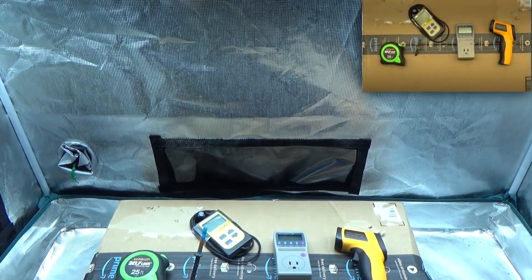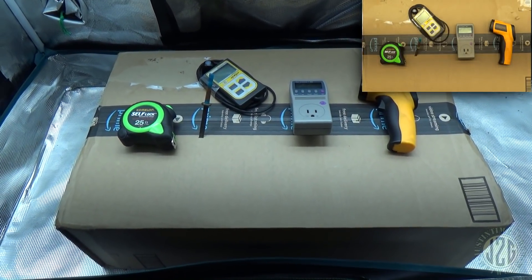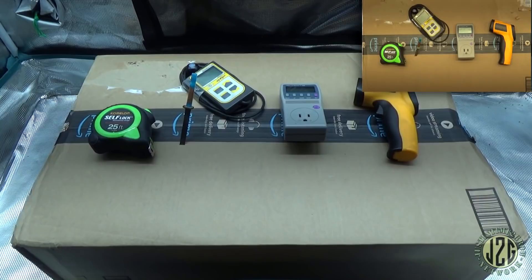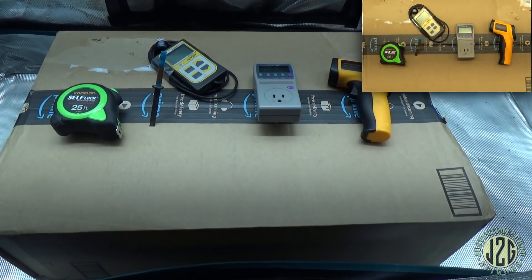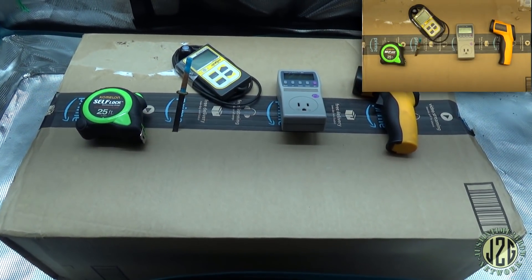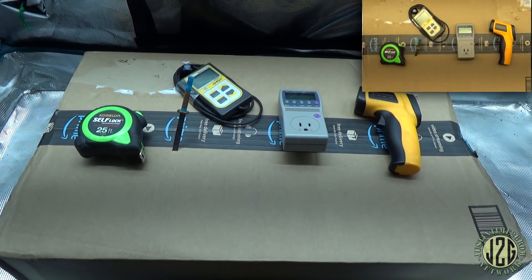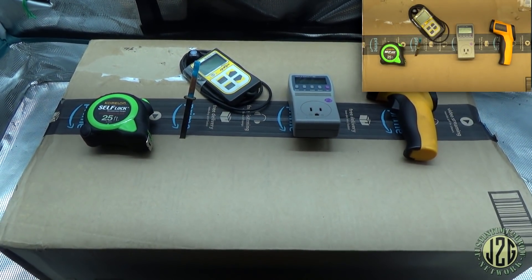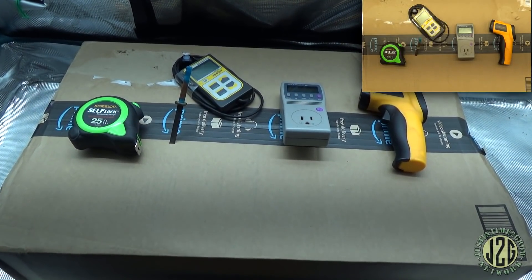Hey guys, Justin here coming at you from the 2x4 test tent with another unboxing video. This one's from our friends at Maxi Sun — they did the super unboxing where they sent me pretty much every light they carry and I unboxed and tested them all. They're all pretty good for the money. Now they're getting into the LM301B diodes — their other lights were just random SMDs, so this is going to be a whole new level.